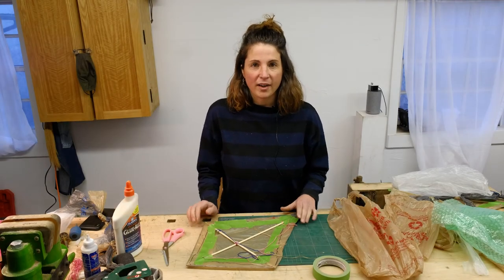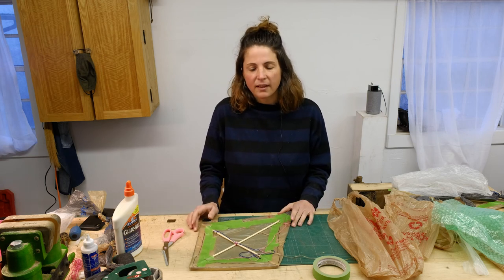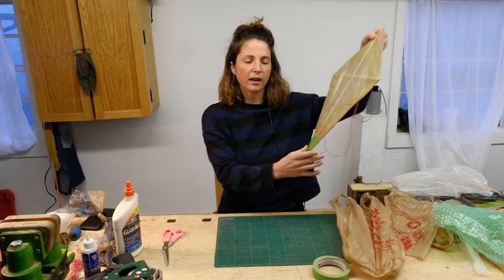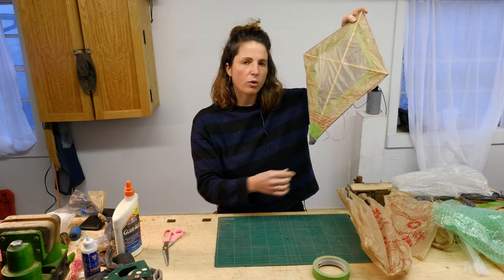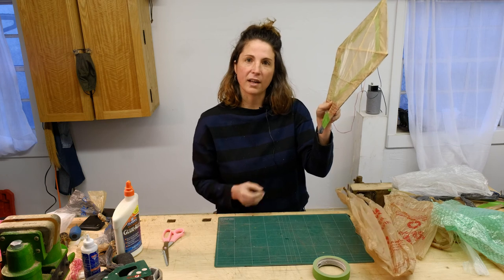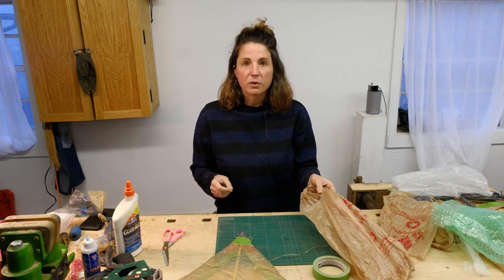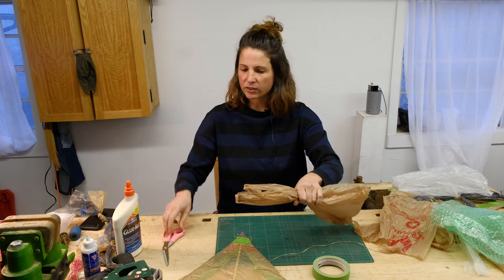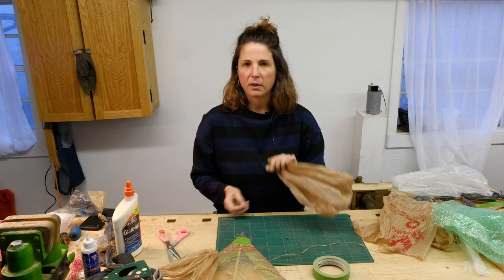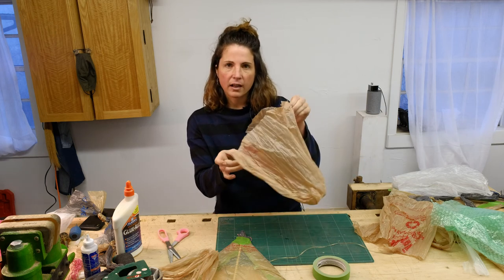We're at our last step of making our kite and getting it ready for flight. One of the really important steps left is to make a tail for our kite. A tail provides a counterbalance — when your kite is in the air, there's more weight at the bottom corner, so the tail keeps it balanced as it takes flight in an upward direction. Let's make a tail. It's going to require the same plastic bag material, and our kite's tail needs to be very long.